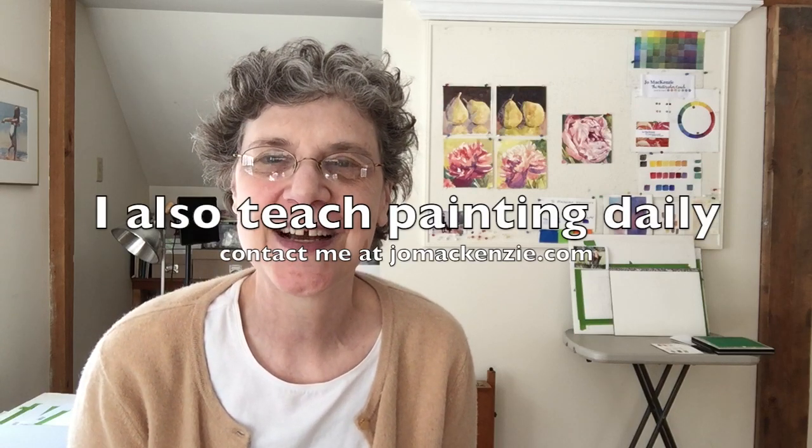Remember to keep the white to your paper white, and your paint wet. Come see me at joemckenzie.com and join my YouTube channel. I'll see you next time. Bye-bye.